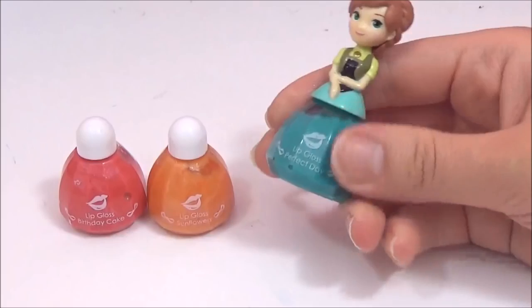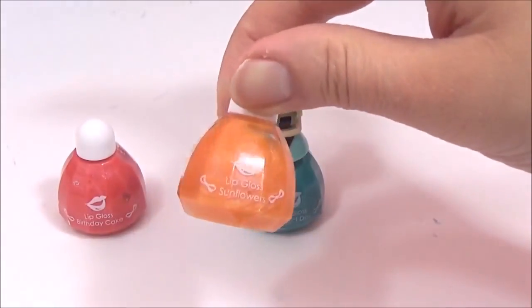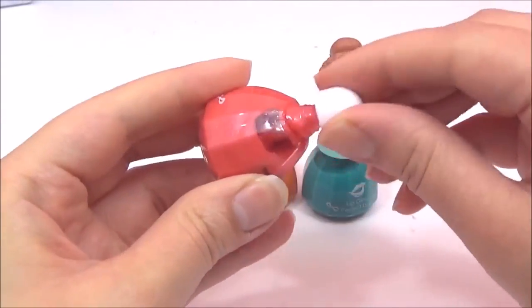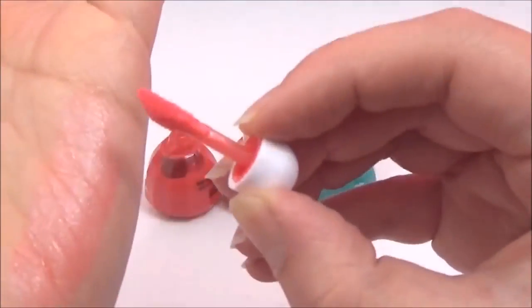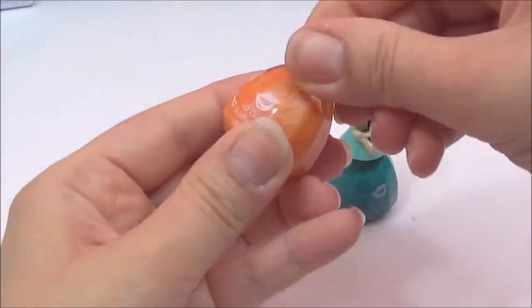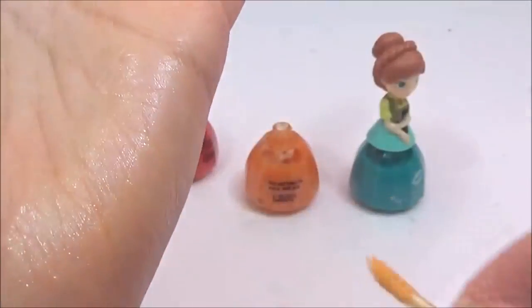Here are the three colors that came with the lip gloss set. This green one is called Perfect Day, this orange one is called Sunflowers, and this red one is called Birthday Cake. I'm going to try the Birthday Cake one first on the palm of my hand. Wow, I really like this color — it's so pretty, such a nice shimmery red. Let's try Sunflowers. It's quite nice and bright, like a gold shimmery color.